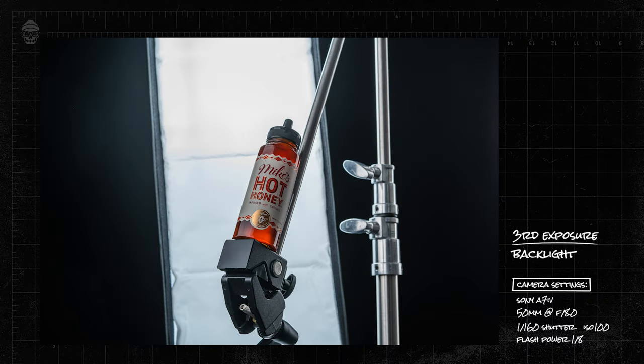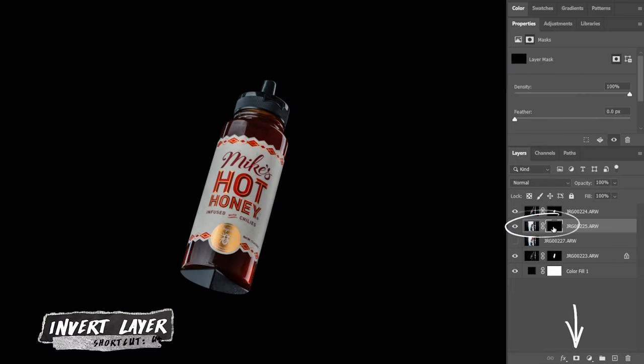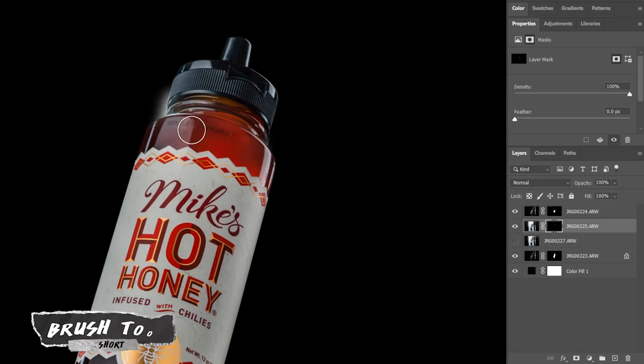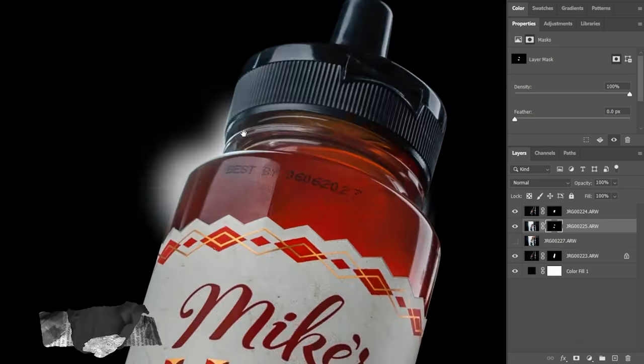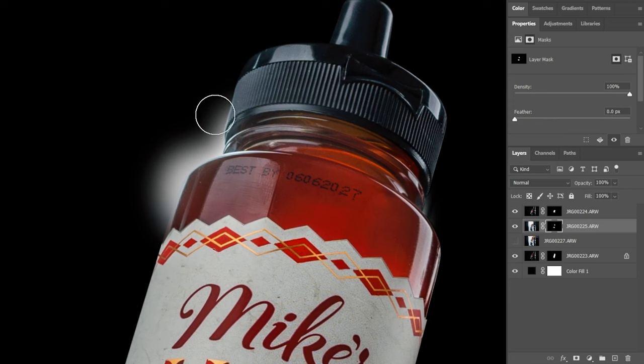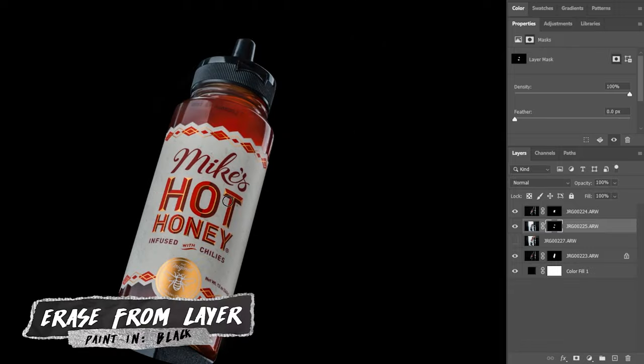Now we can start to bring some life to this bottle by adding that back glow with this layer. We just make sure that layer is underneath our label layer, then add a layer mask, invert it, and paint back all the details that we want. If you need to touch up anything, use white to reveal more of the layer or black to erase anything you didn't want.